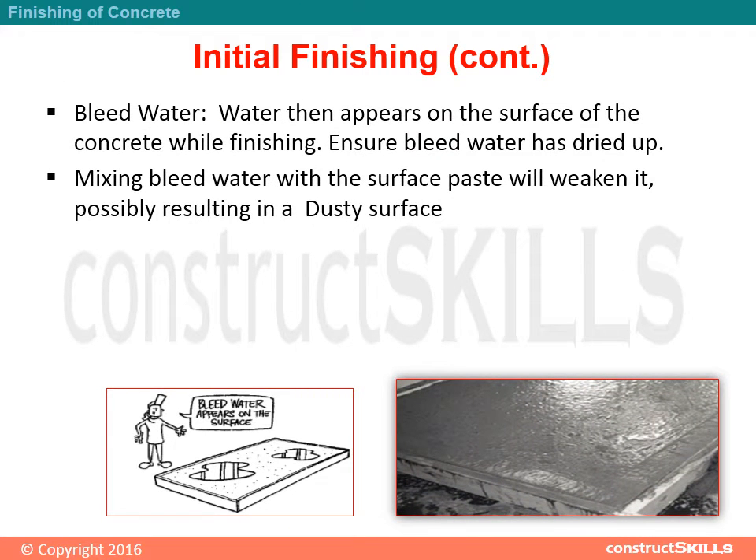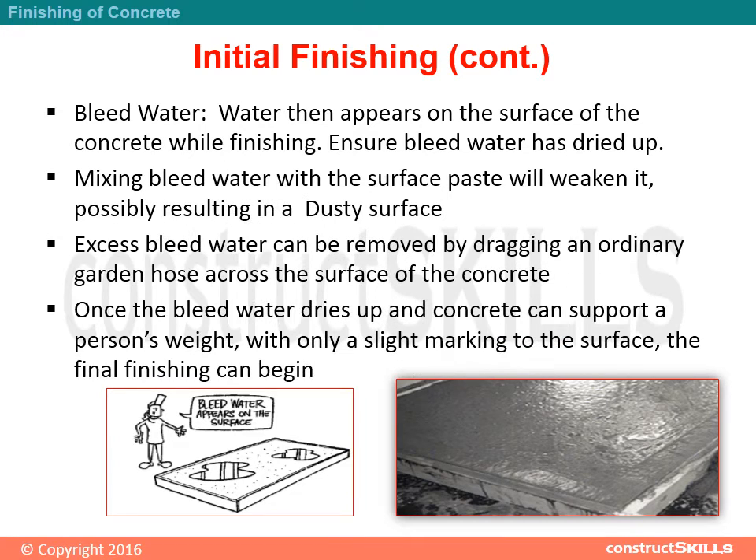Water then appears on the surface of the concrete while finishing. Ensure bleed water has dried up, as mixing bleed water with the surface paste will weaken it, possibly resulting in a dusty surface. Excess bleed water can be removed by dragging an ordinary garden hose across the surface. Once the bleed water dries up and the concrete can support a person's weight with only a slight marking to the surface, the final finishing can begin.